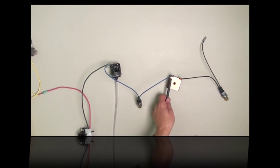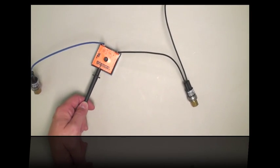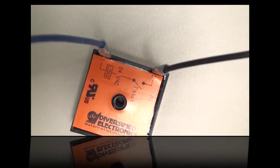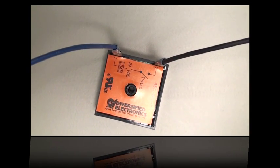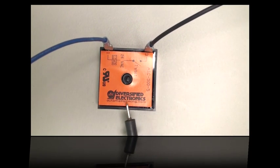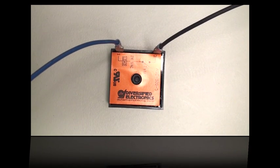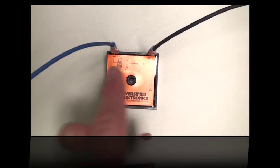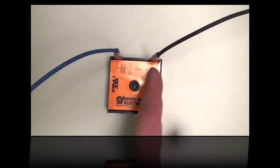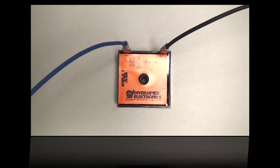If you have 24 volts going in but not coming out of the time delay, then the time delay isn't passing it along. You're going to want to either wait for the five-minute delay to time itself out, or if it's failing, replace the switch. For testing purposes, you can jumper it out with alligator clips to short these two terminals together and cancel that out.